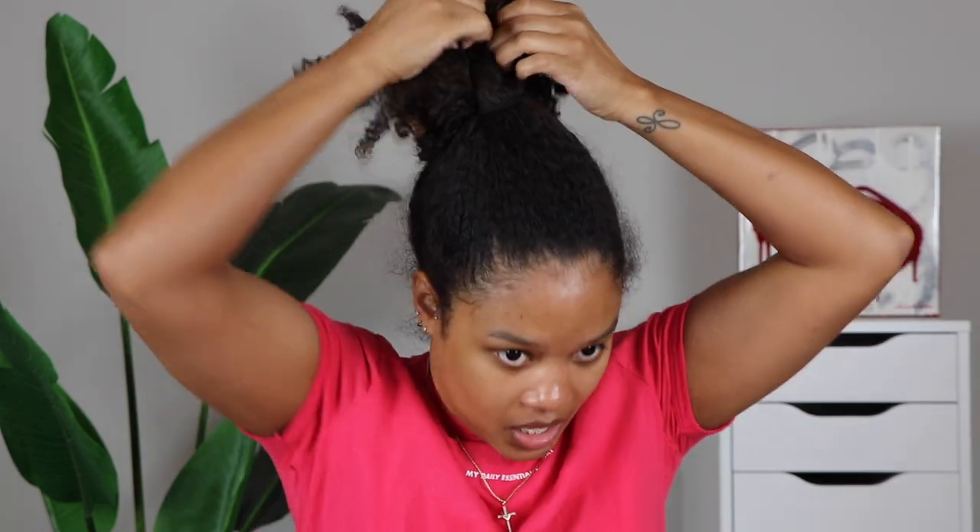I'm starting with 100% woke-up-like-this vibes. Seriously, I have taken a shower, but my hair has not been touched all morning. I literally went to sleep with a bun last night, and this is how we're looking today. I do still want to keep the bun vibes going, but I want to clean it up and make it look nice and sleek — still with a little bit of messy bun vibes. My hair needs a wash, but today's not the day for that, so we're sticking with a bun.